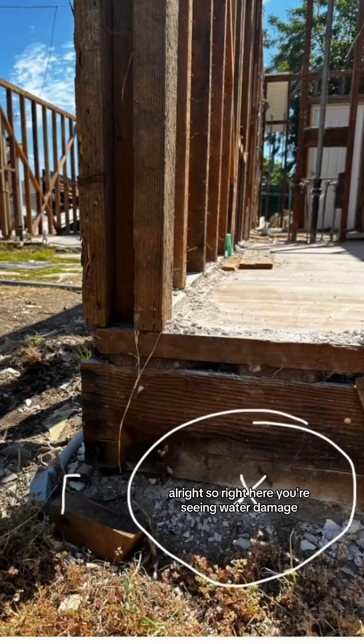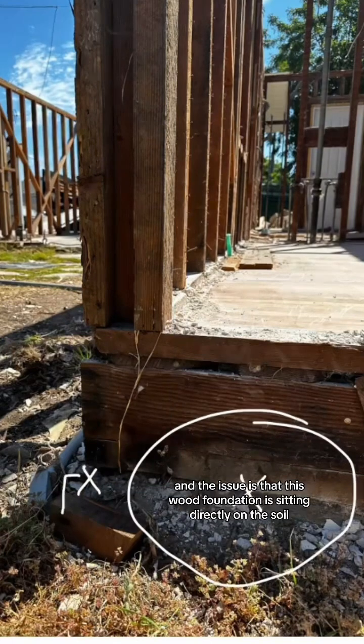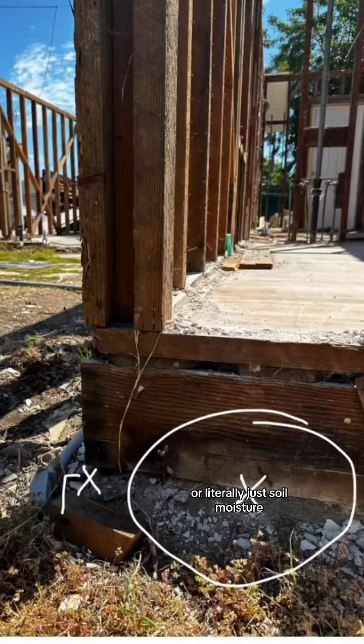Right here you're seeing water damage, and the issue is that this wood foundation is sitting directly on the soil. This means anytime there's moisture, water, rain, or literally just soil moisture, it starts to damage the foundation.